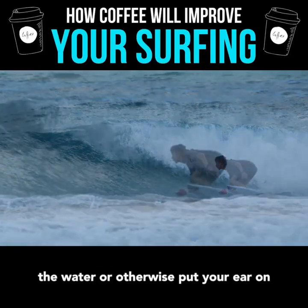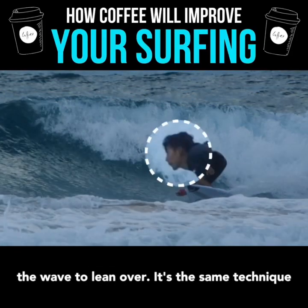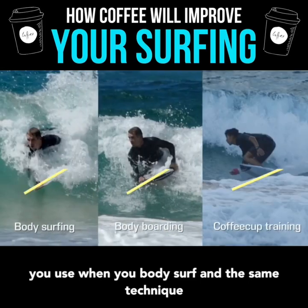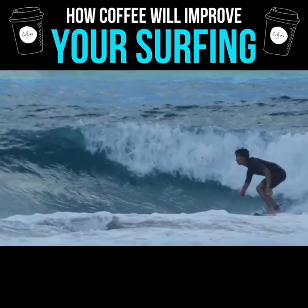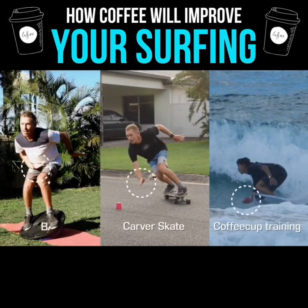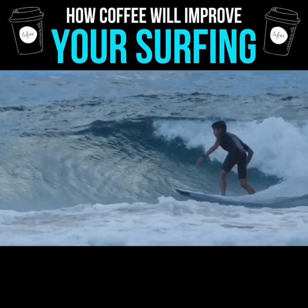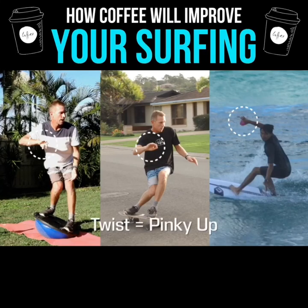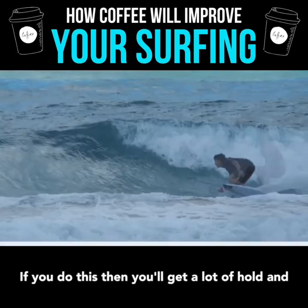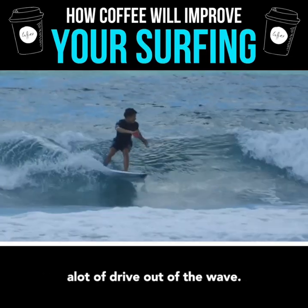Otherwise, put your ear on the wave to lean over. It's the same technique you use when you body surf and the same technique you use when bodyboarding. If you do this, you'll get a lot of hold and a lot of drive out of the wave.